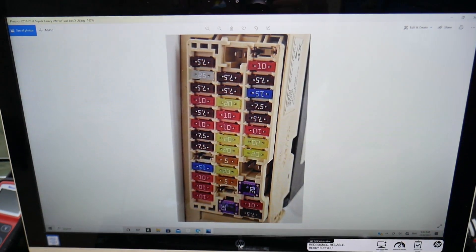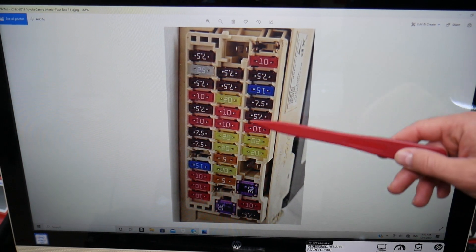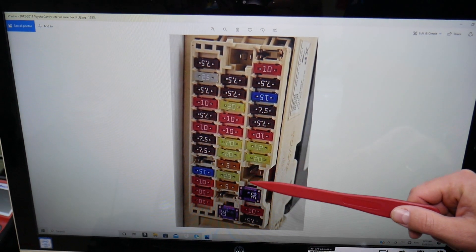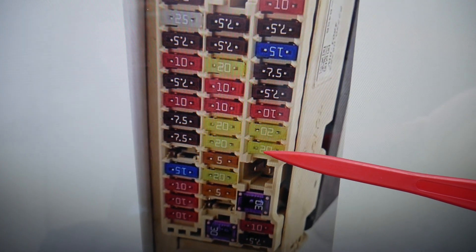Here we'll need to check one specific fuse for the central locking. If you look in that row of fuses, you have fuse numbers 25, 26, 27, 28, 29. Fuse number 29, the 20-amp fuse, is the one you will need to check for central locking.